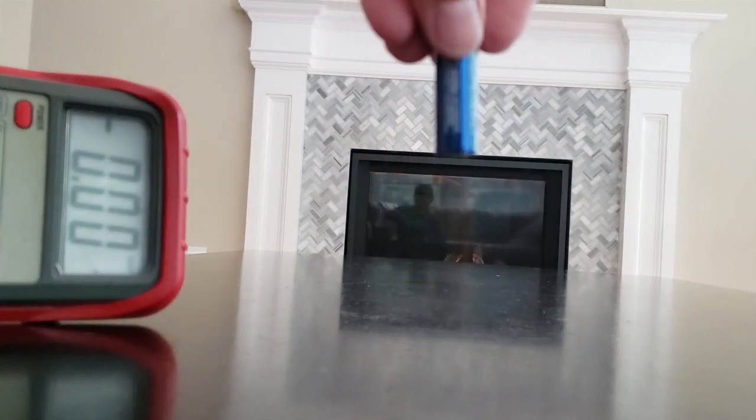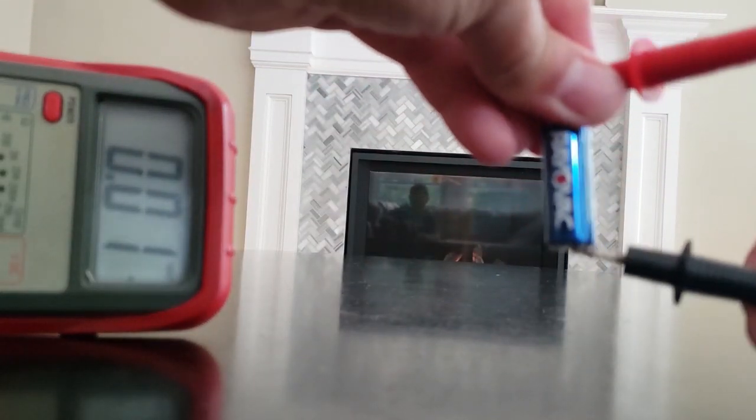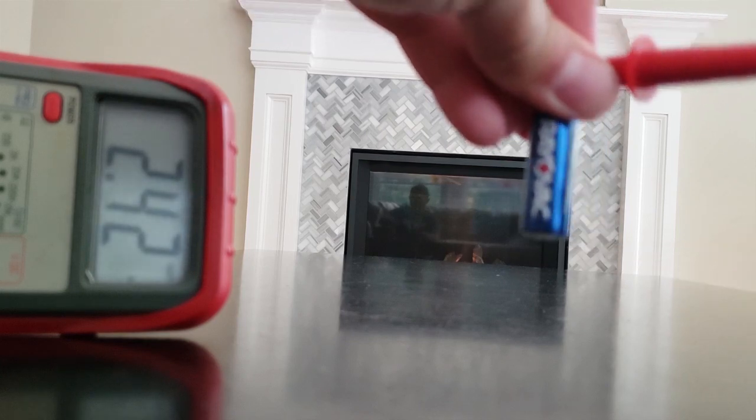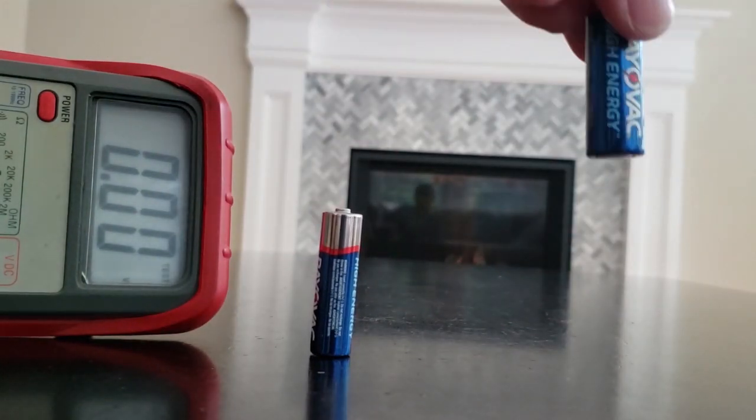See how the battery drops and kind of just stops right away? Well, now we'll test it — the battery is 2.5 volts. Now we'll try another battery.